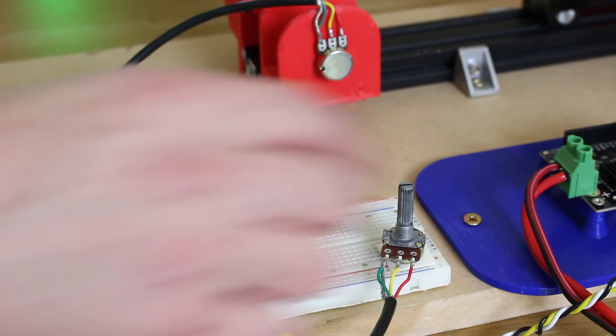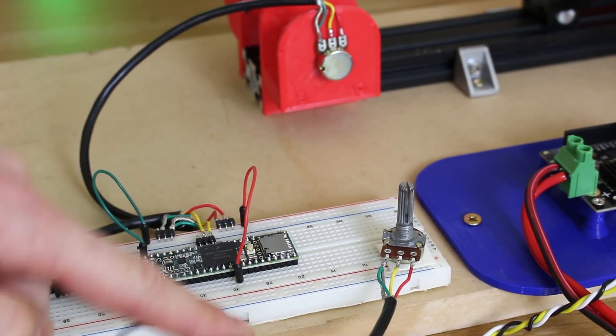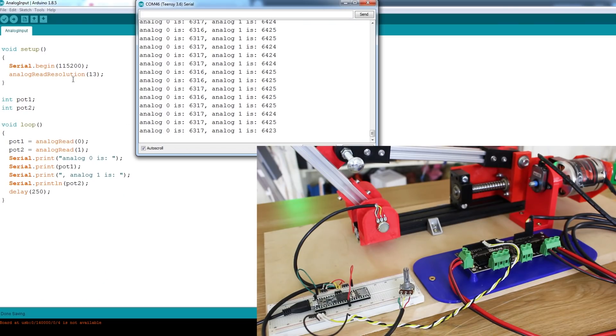Now we can read those analog ins and see the values. The serial wires go out to the ODrive. We can pretty much program the Teensy exactly like an Arduino — this is the Arduino IDE with Teensy support installed. There are a couple of differences, like the analog pins are called zero and one instead of A0 and A1, but apart from that it's pretty much the same as programming an Arduino, just much faster than the 8-bit ones. All I'm doing is opening the serial port, reading the two pot values, and writing them out to the serial terminal. You'll notice I've set analog read resolution to 13, because the Teensy has 13-bit analog ins, whereas a normal Arduino Mega only has 10-bit. So these values go all the way up to a maximum of 8191.